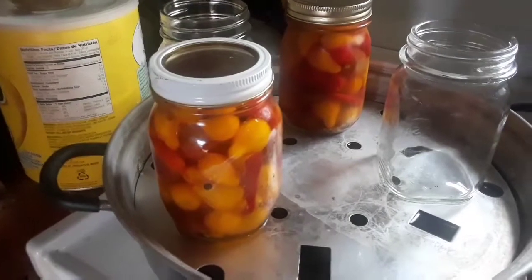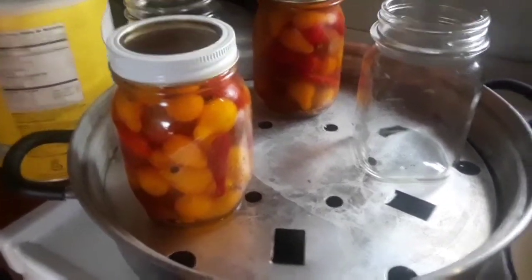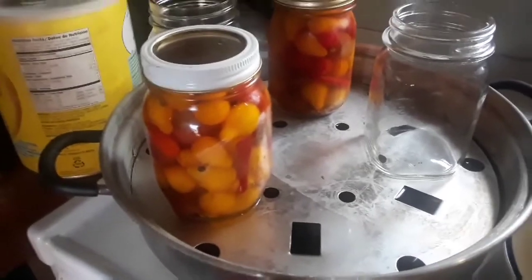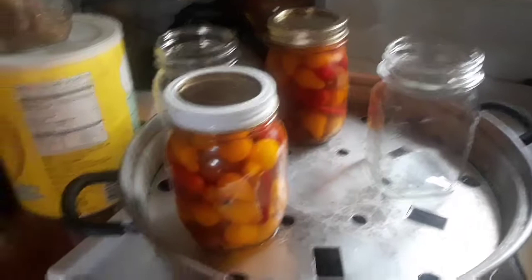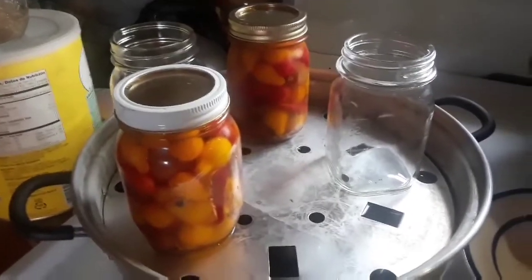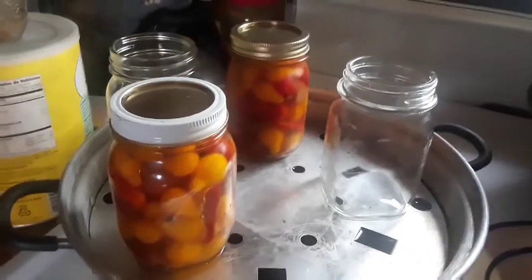Anyway, we'll follow the same process — get this up to steam with a lid on it and count them for the time specified in the recipe, which I think is 10 minutes. It might be 15. I'll look at it again and let you know.